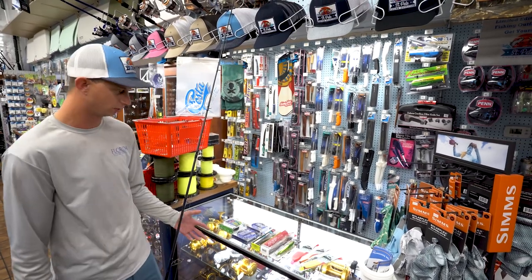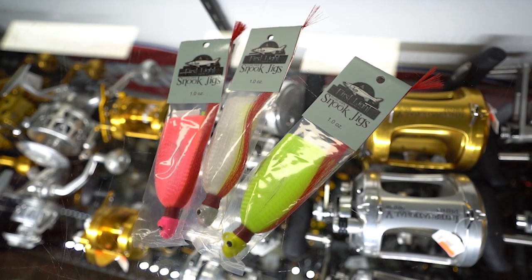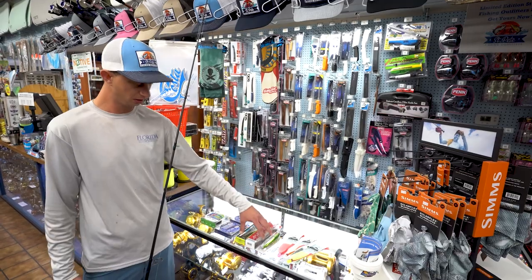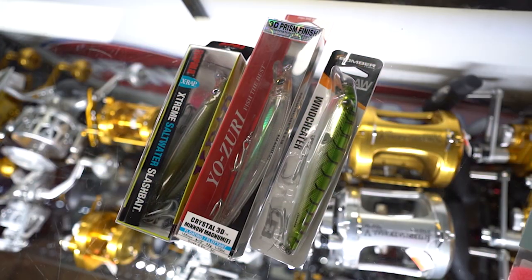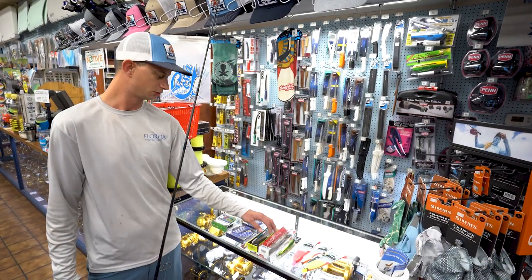I'm going to go into a couple lures I use. One of my mainstays is First Light Tackle snook jigs — one ounce or one and a half ounce, depending on the spot. My other big lures are big plugs: Yozuris, Raffalas — this is one of my favorites — the SXR 14, Bomber Wind Cheater, and Yozuri Crystal Minnow.